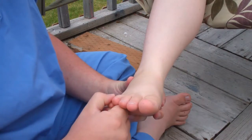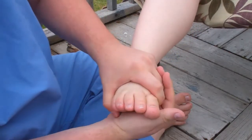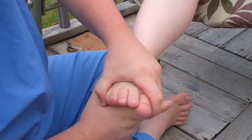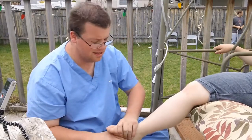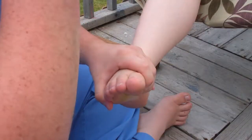Then go ahead and just squeeze the foot — not too hard, just a good solid stretch whenever you're done. You'll be surprised how much you can push, but again, less is better than more in this scenario. You don't want to hurt them; it kind of ruins the whole thing.